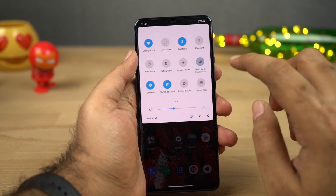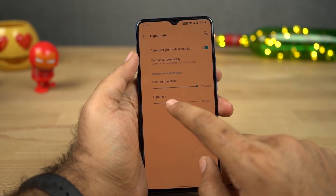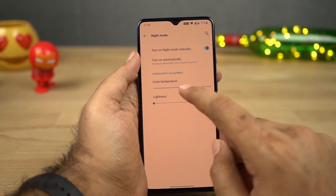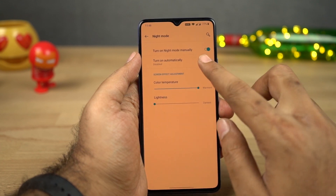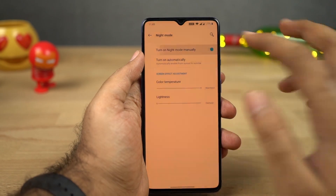Next we have Night Mode. You can access it from the display settings, and once you enable it, it puts a warm tint on the screen and filters the blue light. It can even darken the screen further to make the display more comfortable to use at night. You can enable or disable it manually or schedule it to automatically turn on and off at a specific time or from sunset to sunrise.